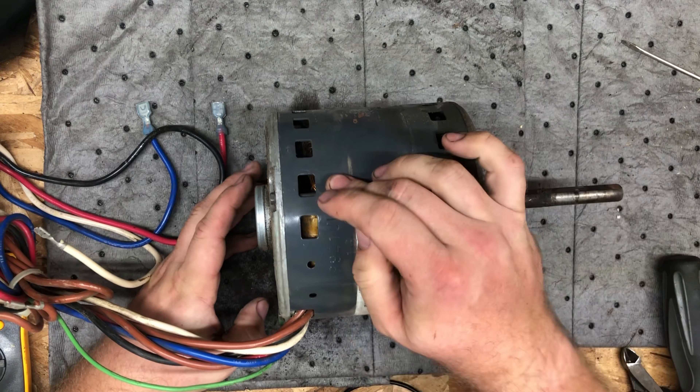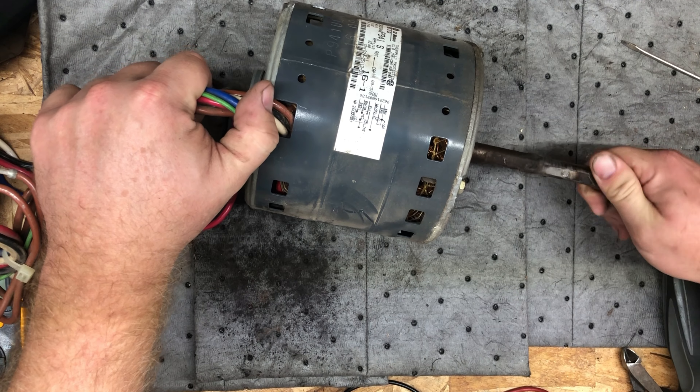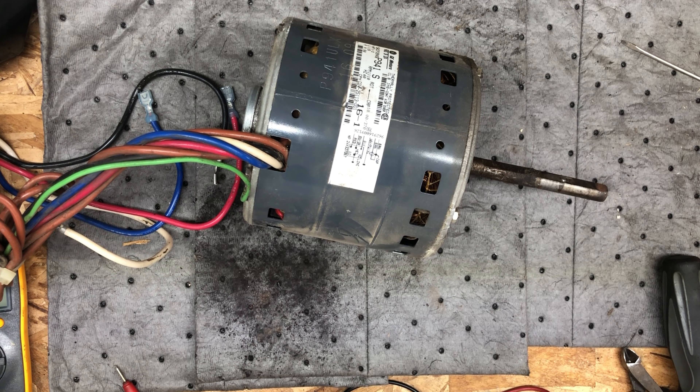We'll take this apart and have a look at the inside. Maybe we'll be able to see what's going on with the bearings. Probably not, but it's worth a try.